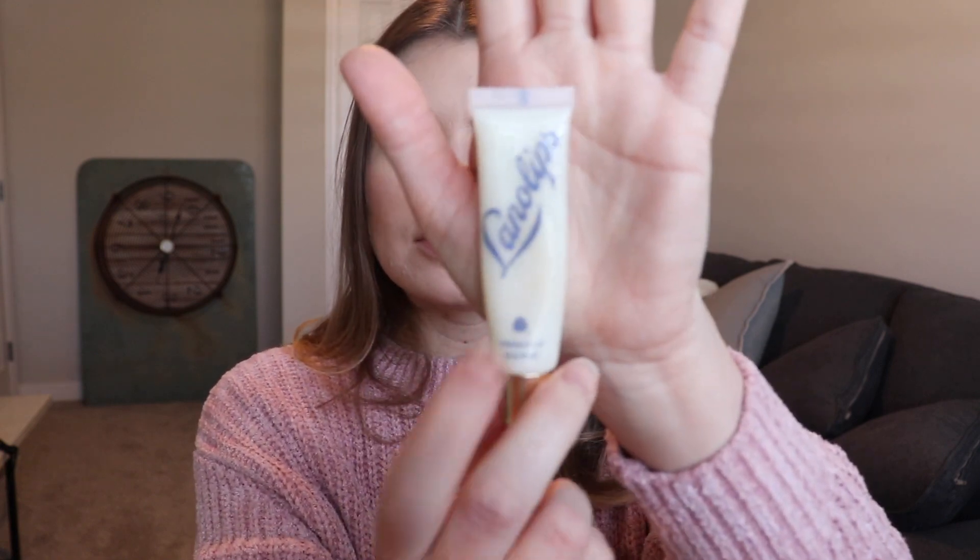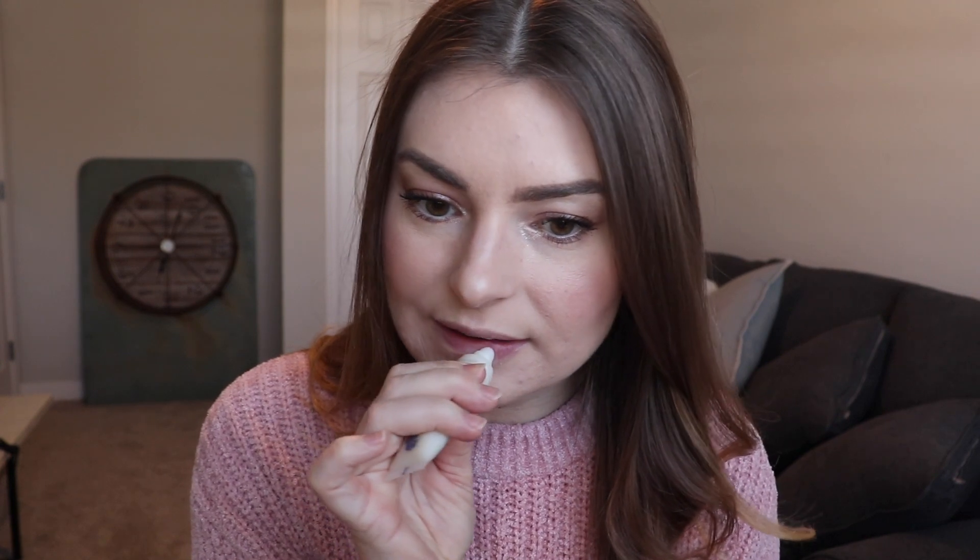For the lips, I want to go in with a nice light pink to keep with the pink theme. The lipstick I'm going to use is a matte lipstick, so I always like to go in with a little lip balm first. I'm going to use the Lanolips Lemonade Lip Treatment — this stuff is so good, it smells exactly like lemonade and it doesn't leave a weird film on your lips like some balms do. Just going to smooth that around with my fingers.